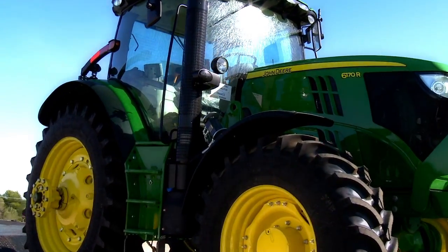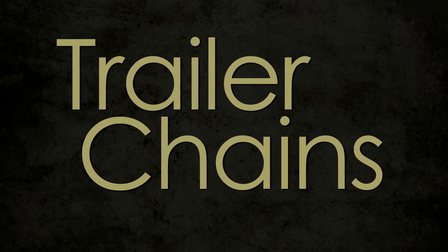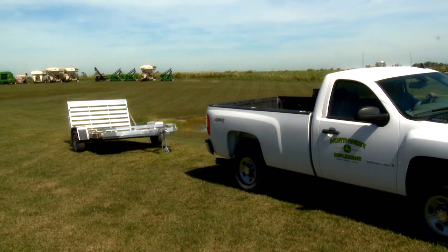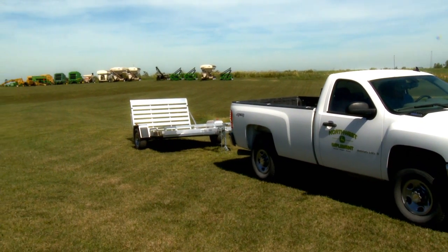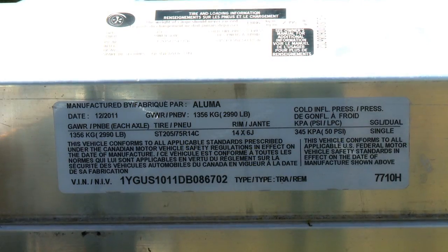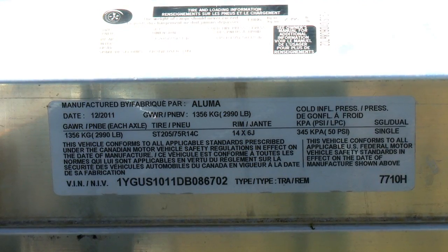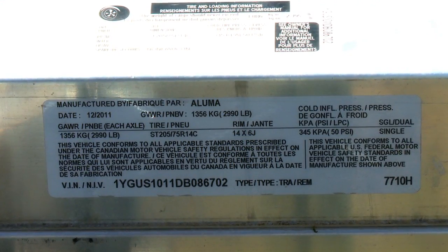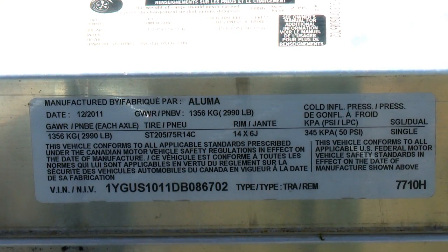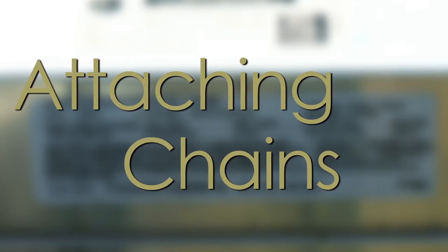Trailer chains are a backup system in the event of a trailer separation from the ball or hitch of a tow vehicle, to assist in bringing the trailer to a stop. In order to select the proper size chain, you need to know the gross vehicle weight rating, which can be determined by examining the manufacturer's rating placard on the trailer itself.